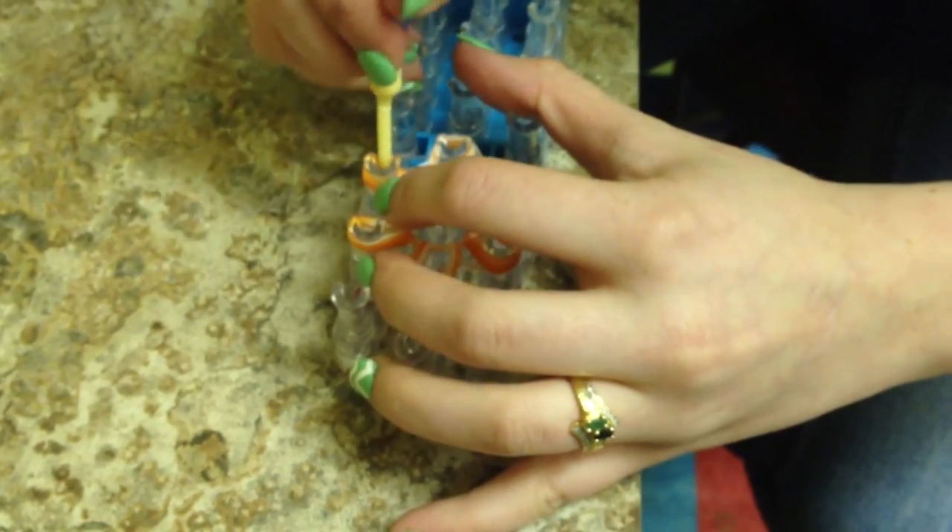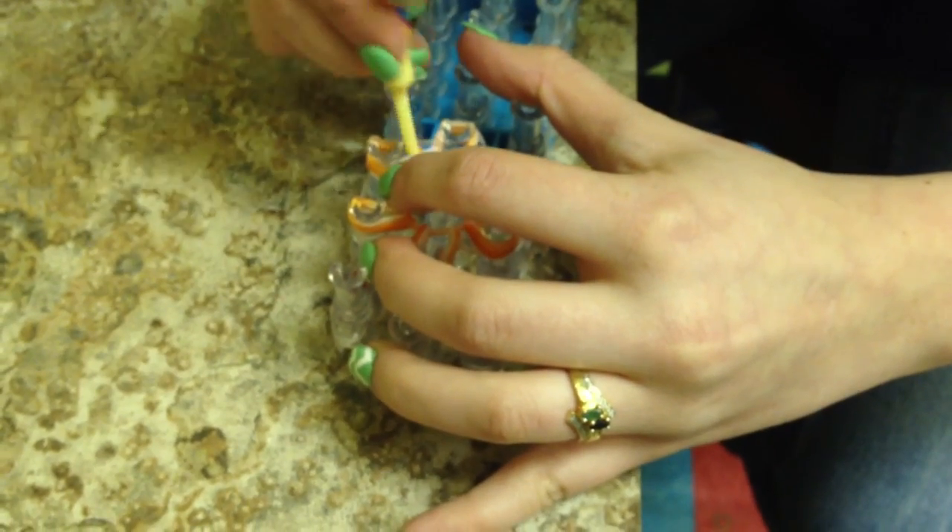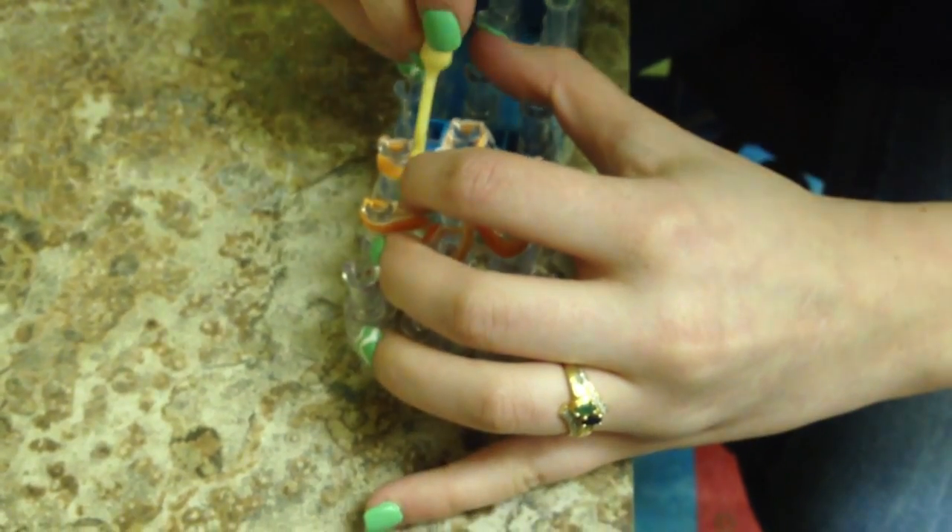Continuing to count through the remaining bands: 3, 4, 5, 6, 7, working through each position in order.